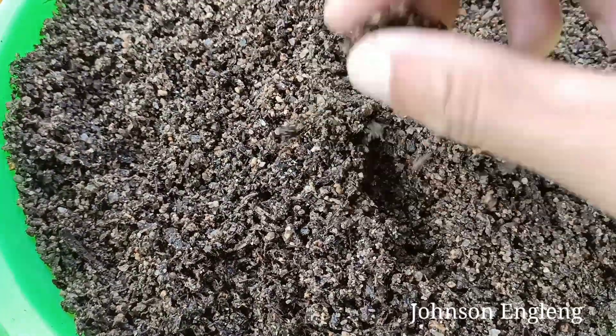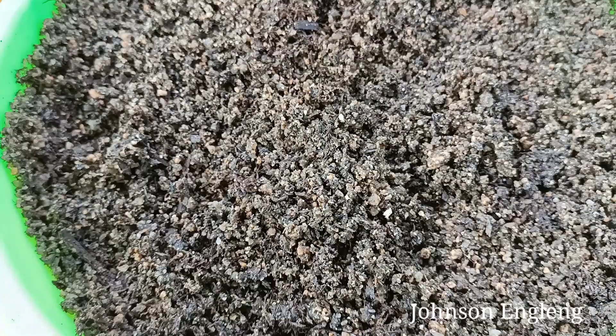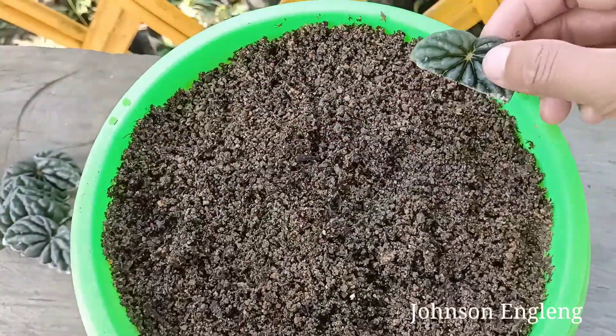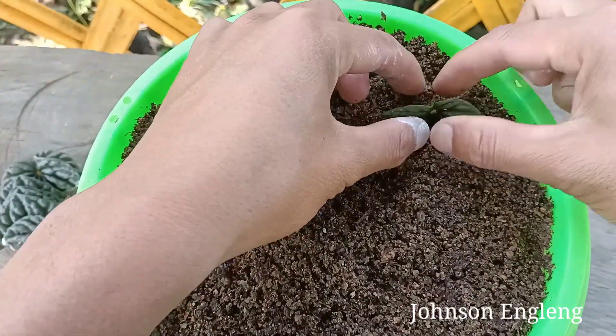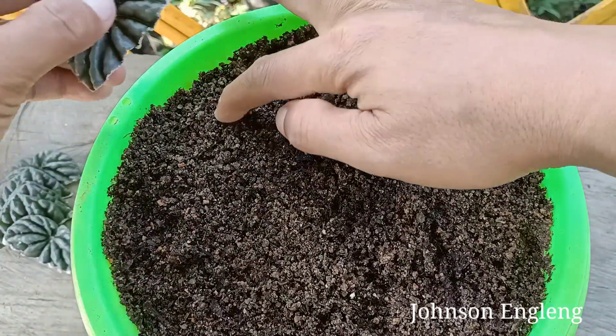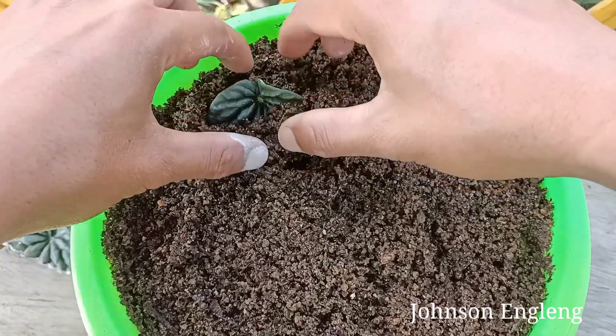This is the most important thing for growing Peperomia caperata from leaves. I've used a mix of river sand with coco peat and a little bit of vermi-compost, so it's going to grow well and easily. After planting, I'll place this in indirect sunlight.